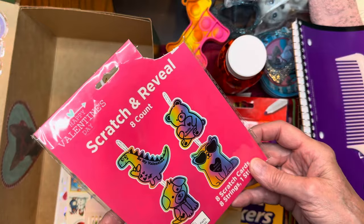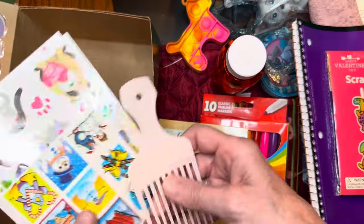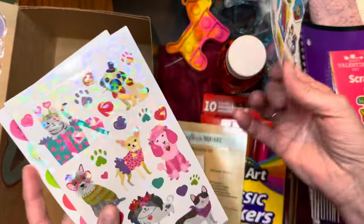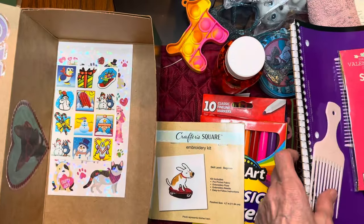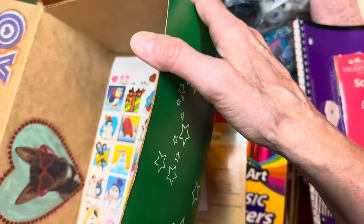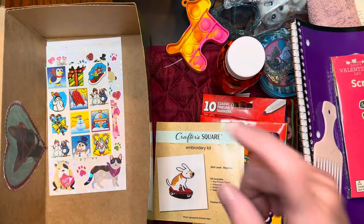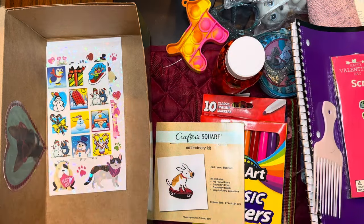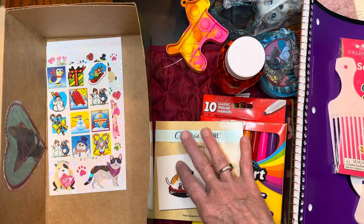I gave her a notebook because they all need paper. I also gave her some stickers - ones with dogs and other designs. I took one of those other clings and glued that on there too. My mom and I are going to type out a letter and tell a little bit about ourselves, and then put one in each box before we mail them.